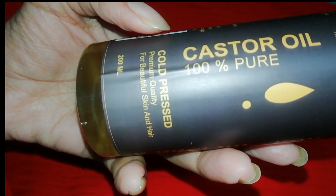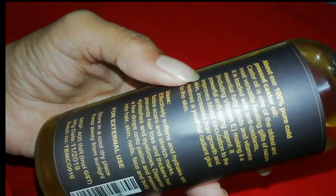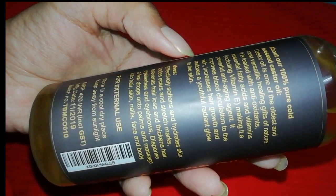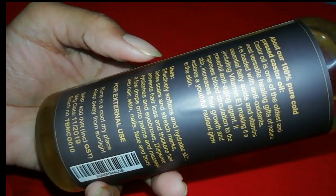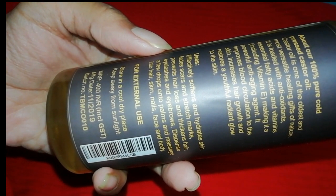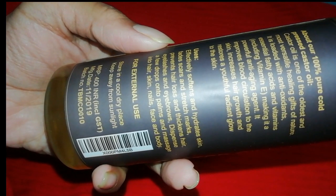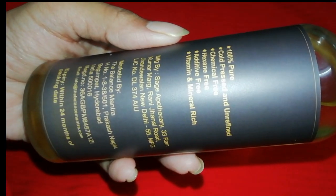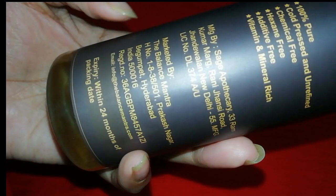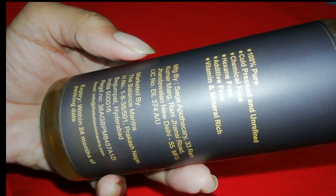This is a cold pressed premium quality castor oil, which is good for skin and hair. You will get castor oil rich in vitamins and minerals, with no additives, hexane, or chemicals.